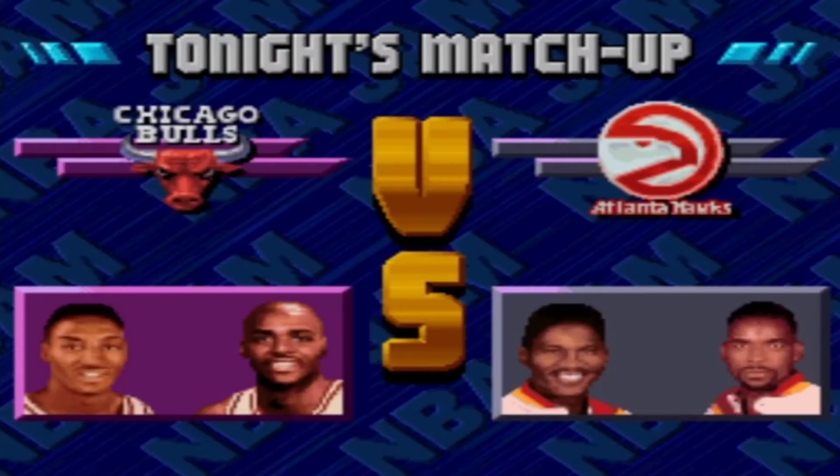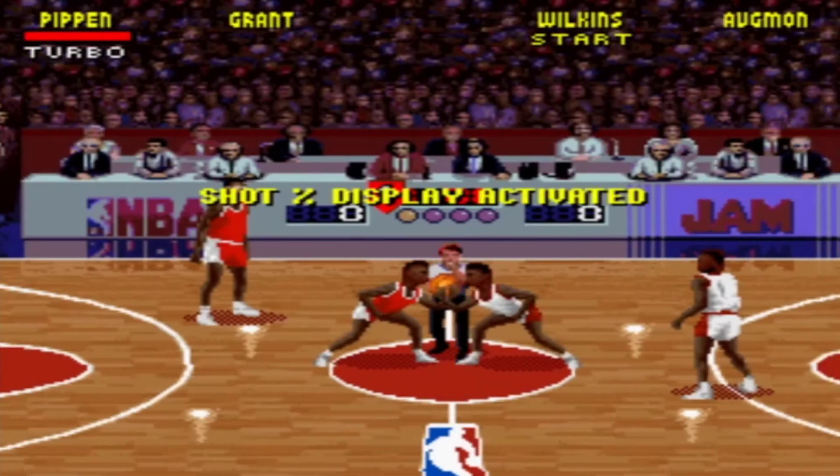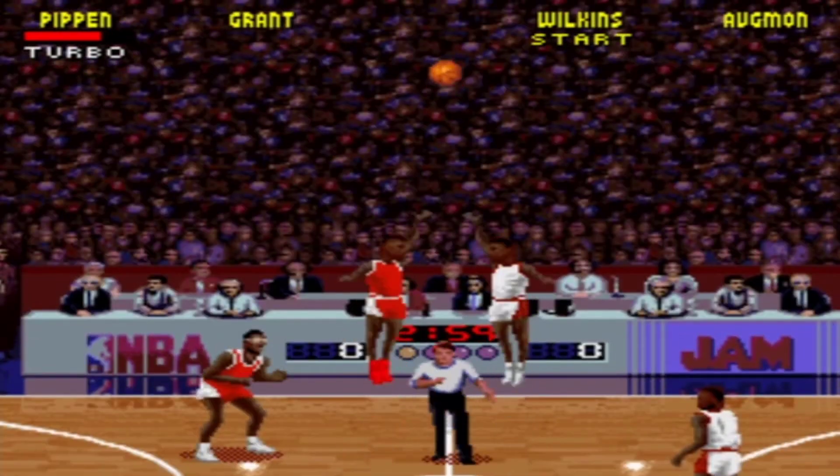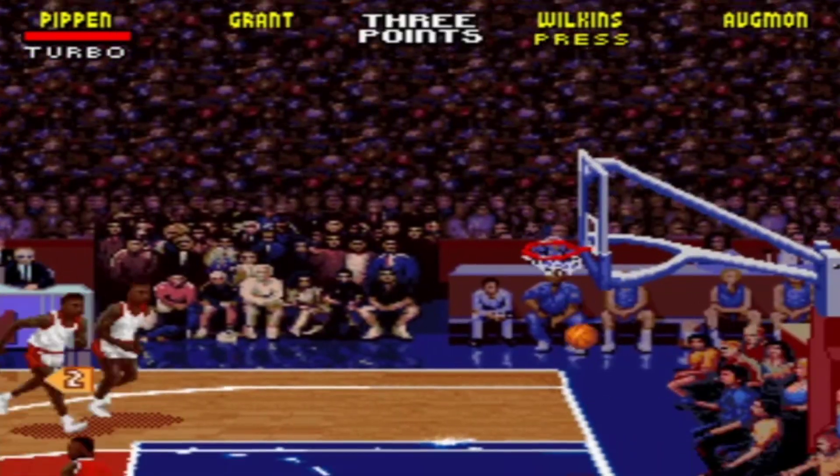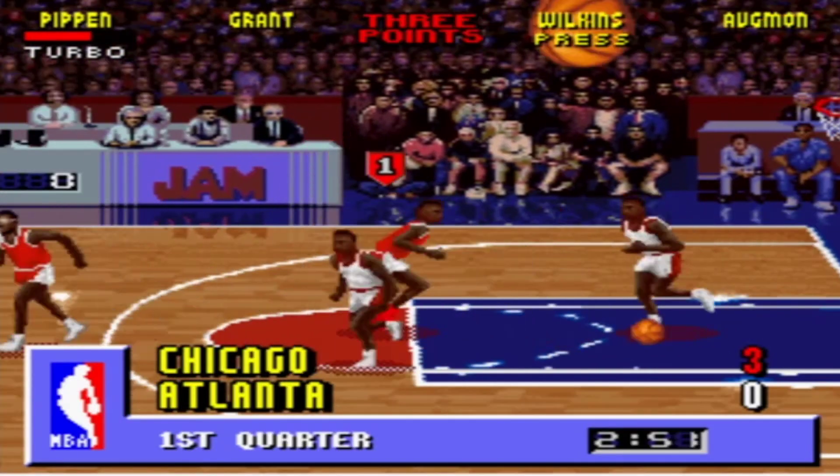Again with this code, you can activate it without using a Game Genie. At the Tonight's Matchup screen, press any button once and then hold down B and A until the tip-off. Once again, I couldn't get this working with the US version of the game, so maybe I just have a weird revision or something.